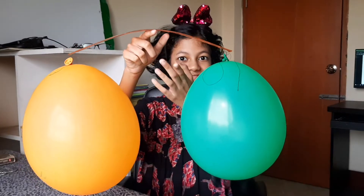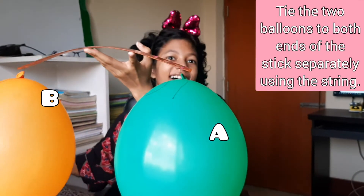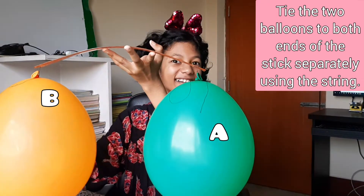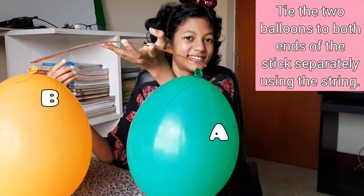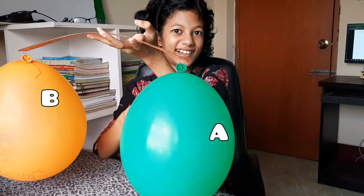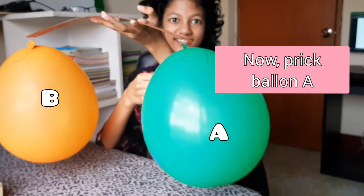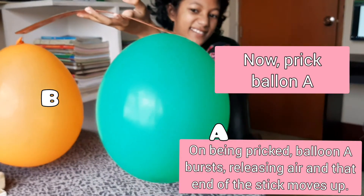Number two: tie the two balloons — balloon A and balloon B — to both ends of the stick separately using string. Number three: now prick balloon A.